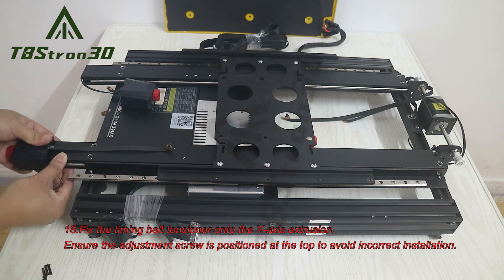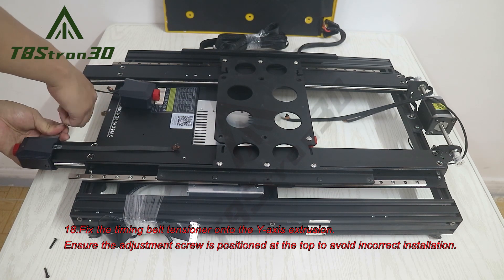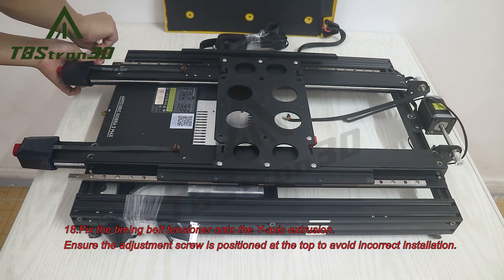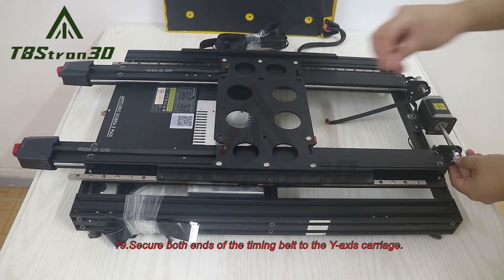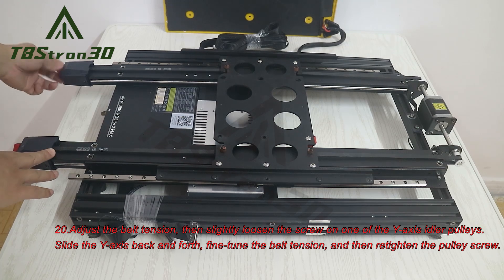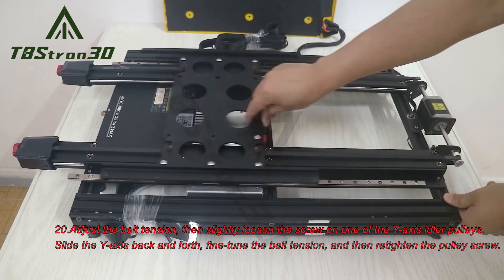18. Fix the timing belt tensioner onto the Y-axis extrusion. 19. Secure both ends of the timing belt to the Y-axis carriage. 20. Adjust the belt tension, then slightly loosen the screw on one of the Y-axis idler pulleys. Slide the Y-axis back and forth, fine-tune the belt tension, and then retighten the pulley screw.